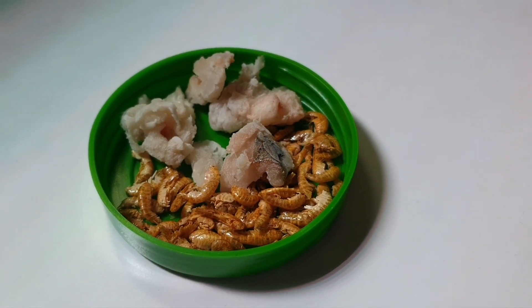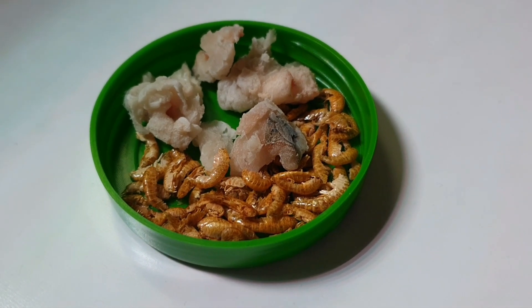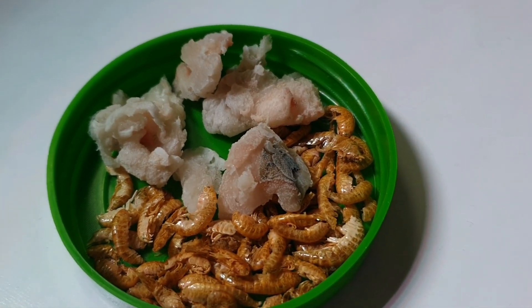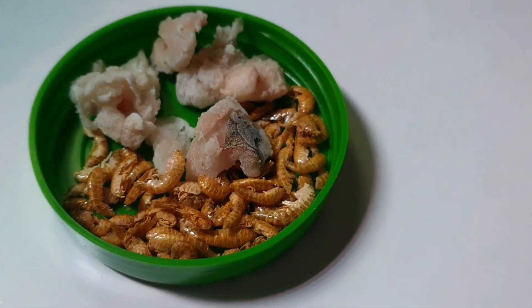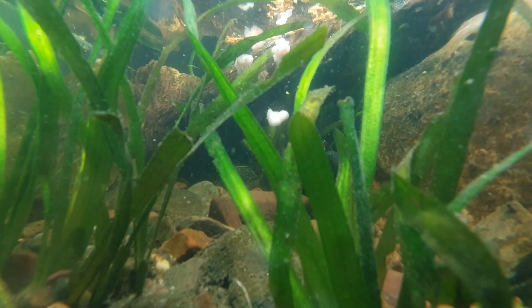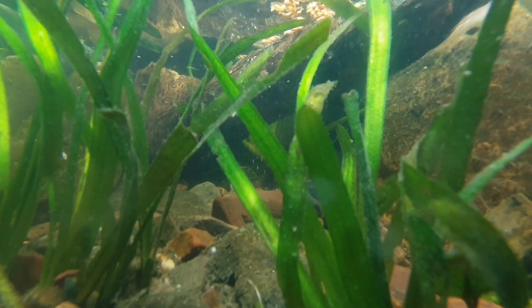Okay guys, let's feed them now. Here we have dried shrimps and fish. This fish I got from local fishermen and chopped into small pieces. Turtles love it. Nice to feed and shoot!